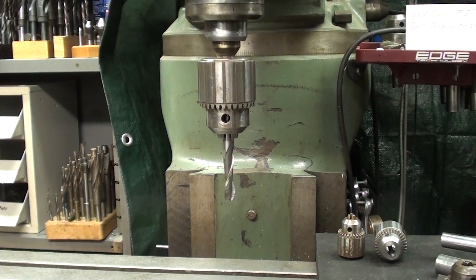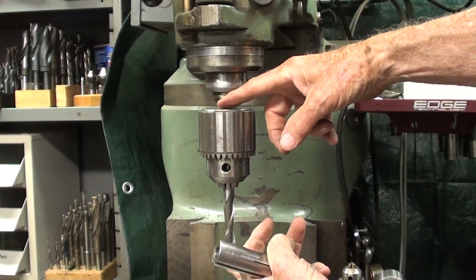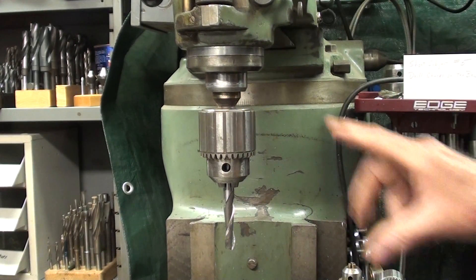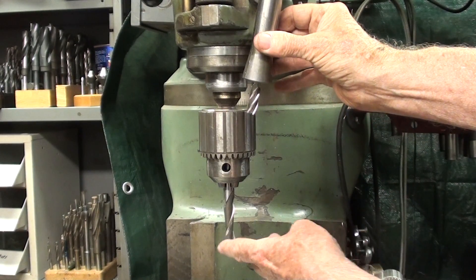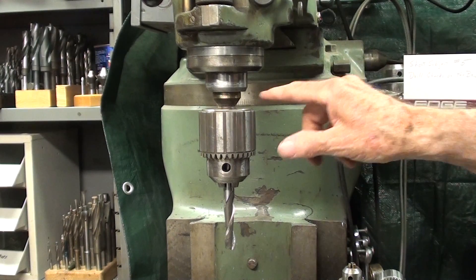There are actually three reasons. First of all, look at how much tool and chuck is hanging out of the spindle — about six inches. Now if you're using a regular R8 collet, it would sit in there like that, and you'd reduce it by about four inches or so, giving you much more rigidity. So that alone is a reason not to use a drill chuck.